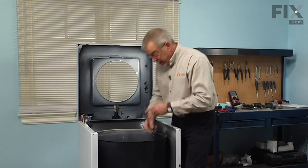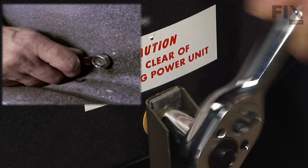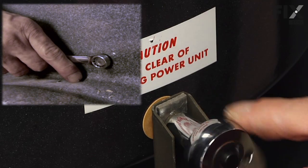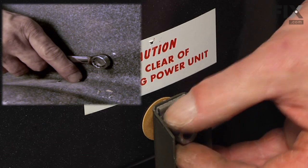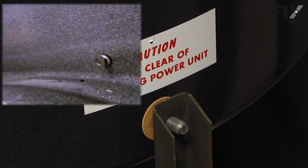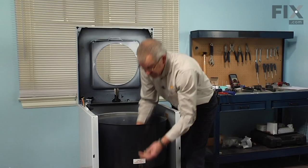Next we have to remove the three tub mounting bolts — they're actually different lengths. The two at the rear are slightly longer than the one at the front, so make sure when we put this back together we keep the short one on the front. With a half inch wrench and socket, remove all of those bolts. There will be a nut, a lock washer, then a rectangular washer — that rectangular washer has a curve in it shaped the same as the outer tub. Between the outer tub and the support arm there is a fiber washer; remove that as well.